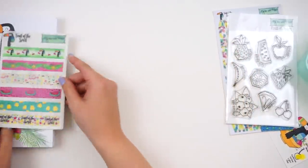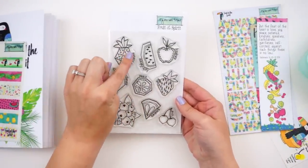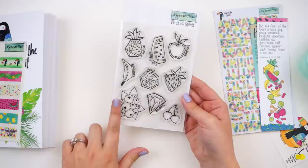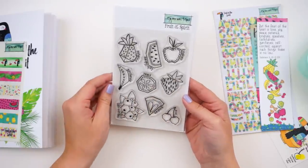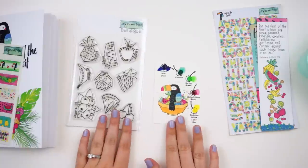You get a stamp set featuring those wonky fruits with the fruits of the spirit written on them — patience, gentleness, self-control. You could ink these up without inking the words and just stamp the fruit if you wanted. These are so cute — I cannot wait to play with those.